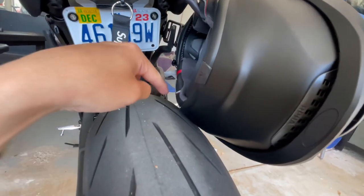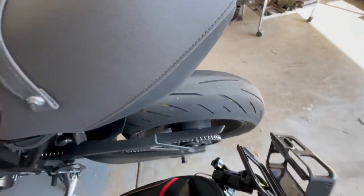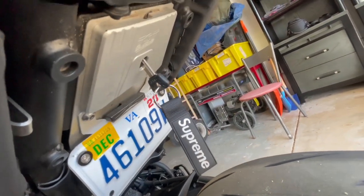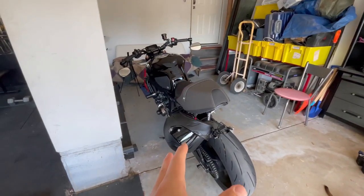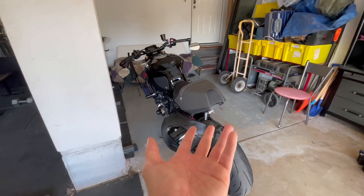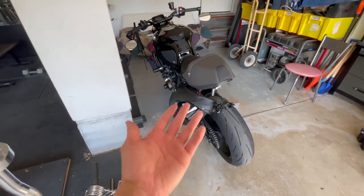Maybe if it's on the other side where it won't be touching the tire - because this kind of bothers me - it might be a little easier. I've put it on this side now. I don't think it's gonna work on this side either. It's a little bit better but it's still too difficult. You gotta focus too much - most of the time people are just getting off their bike and they don't want to spend too much time on it.